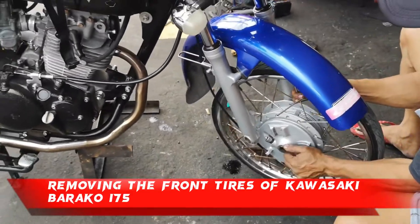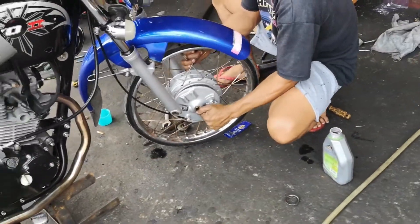Removing the front tires of Kawasaki Barako 175.